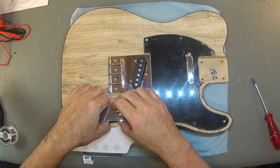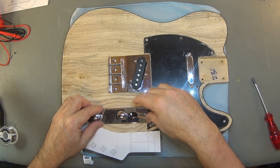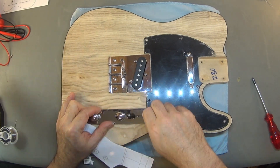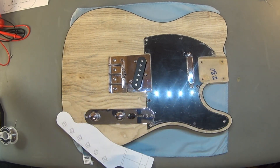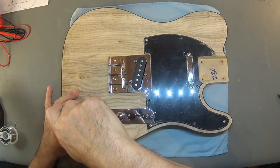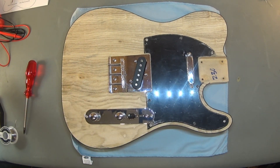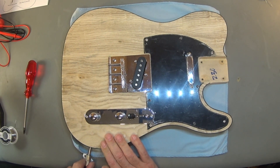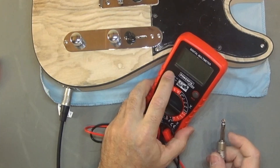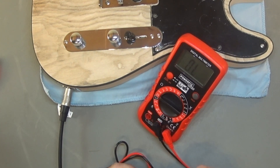Let's try and fit everything into the cavity. Let's test it. Let's see if we have continuity.